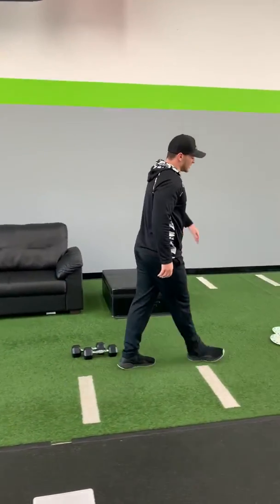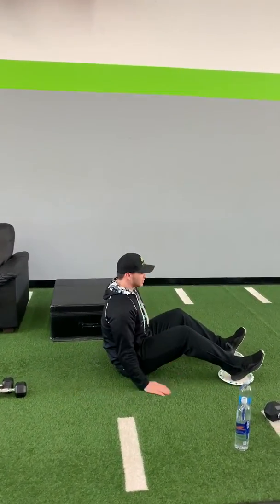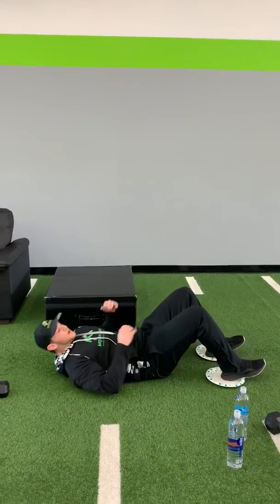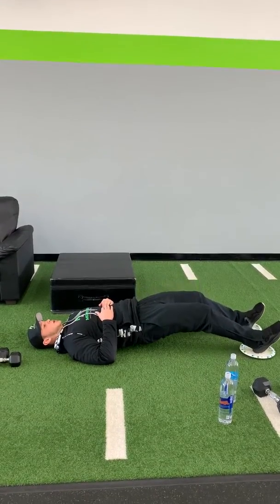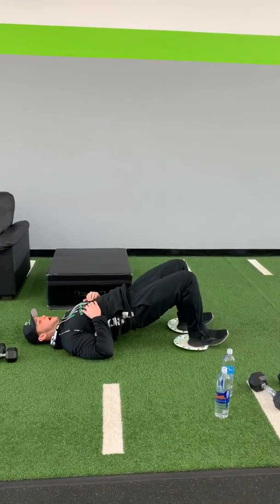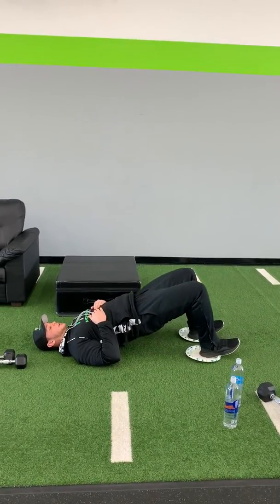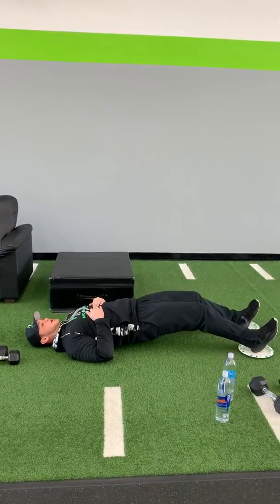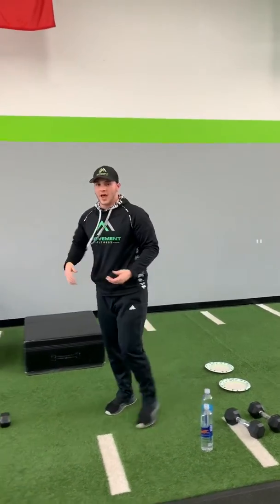Next we're gonna go into leg curls. If you don't have gliding discs at home — not many of us do — you can just use paper plates on carpet or towels on hardwood floor. Drive those hips up, push them out nice and slow. If you can, pull them back up; if not, come up and reset. We're gonna do eight reps — eight times out, nice and slow.